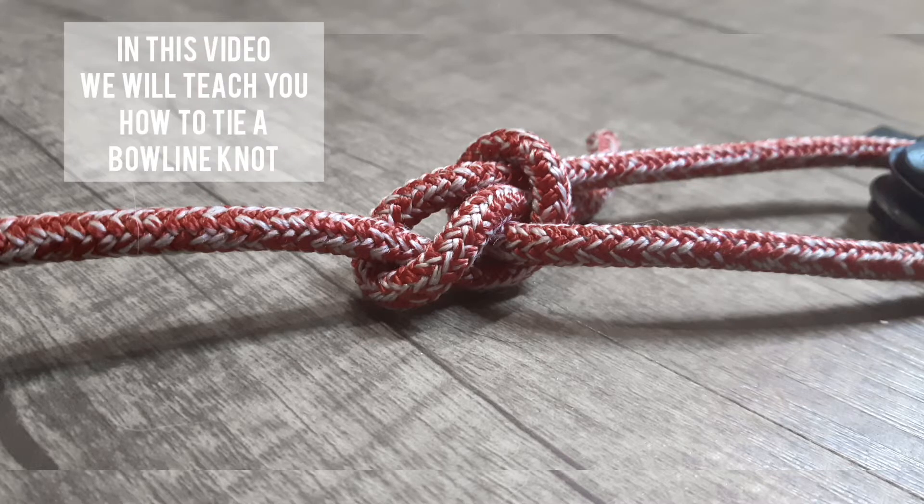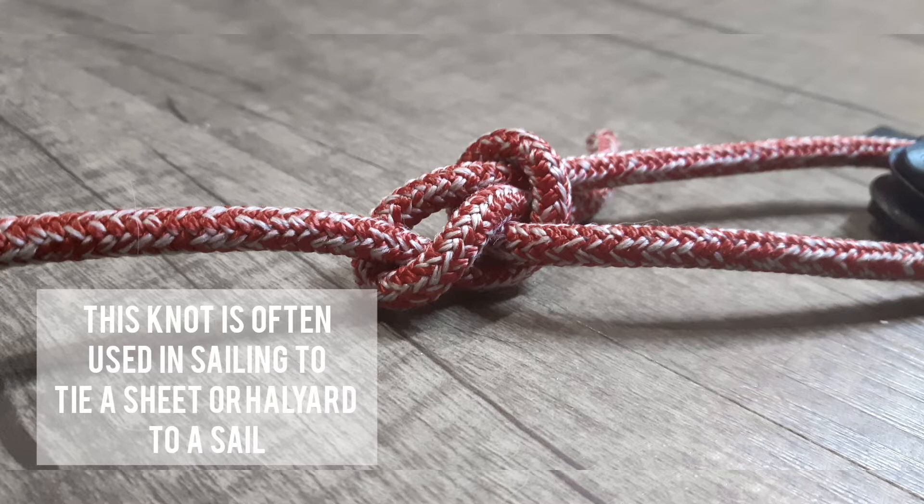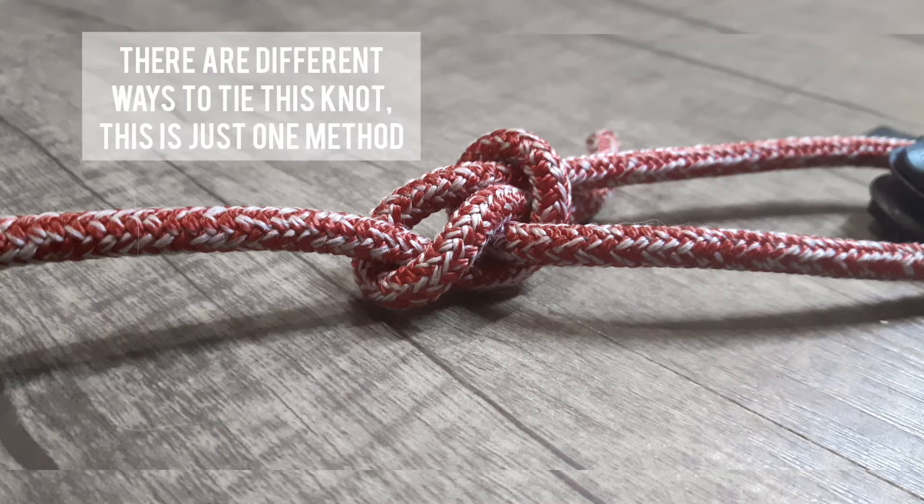In this video we will teach you how to tie a bowline knot. This knot is often used in sailing to tie a sheet or halyard to a sail. There are different ways to tie this knot — this is just one method.